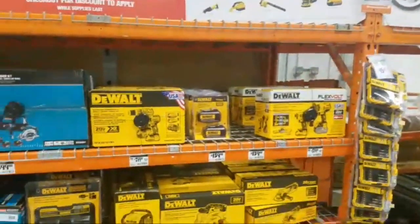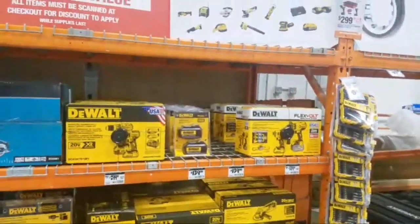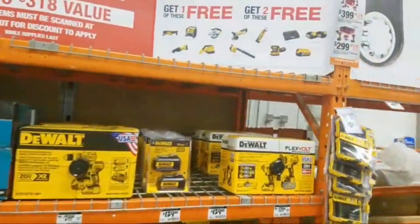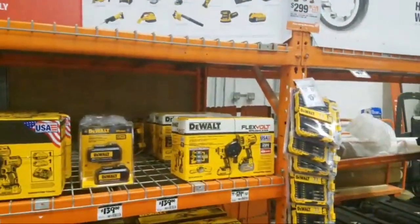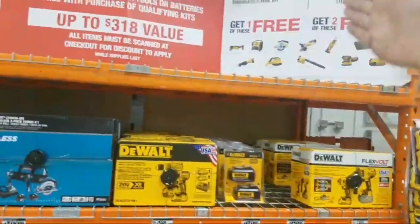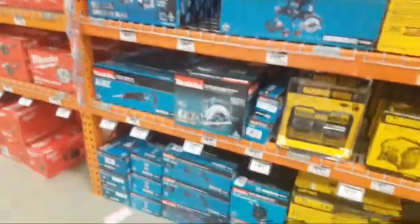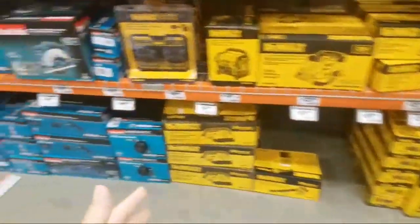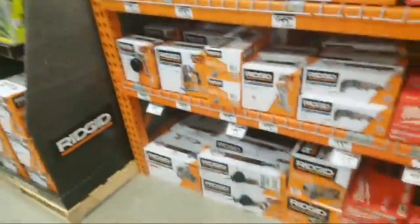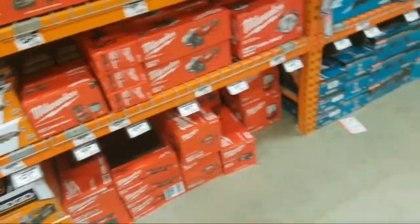As we get closer to Black Friday and Christmas, these deals — I don't think they're going to go down in price. But don't be surprised if you see like two tools, or three tools, or a battery bundled with this. Because I'll tell you, this place is loaded. It could just be this store, but they've got to get rid of all this stuff.